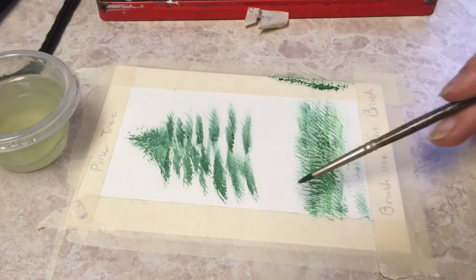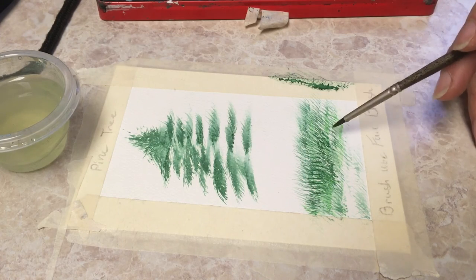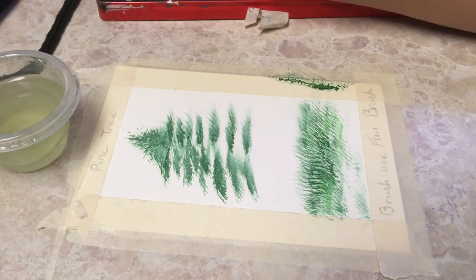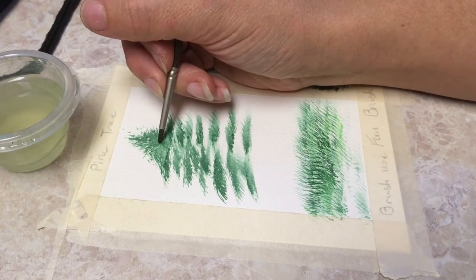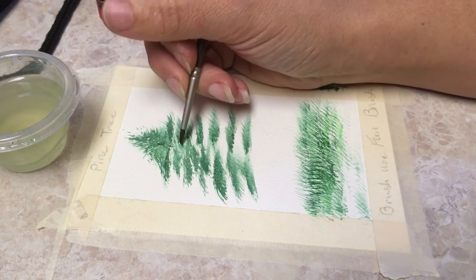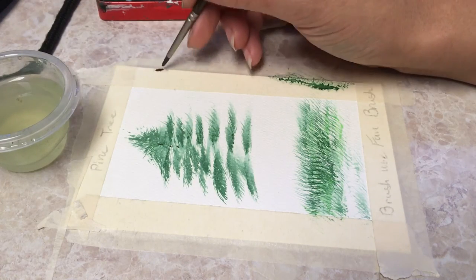I've just been using Hooker Green for most of this, and then I put a little bit of a leaf green in the bottom of it to give it that lighter pop spring look. Now I am just going to go to brown — get a good healthy amount of it on my brush. I'm just using the absolute tip of my brush. Since that's so thick in there, I'm not really going to worry too much about putting the shaft of the actual tree all the way up there. Actually, I think I'm going to water that down just a little bit.